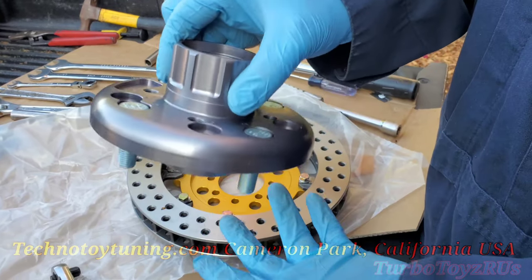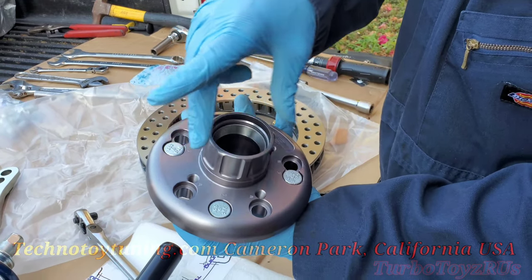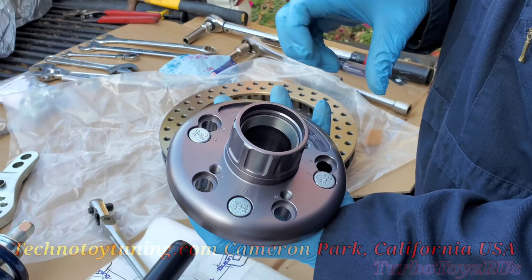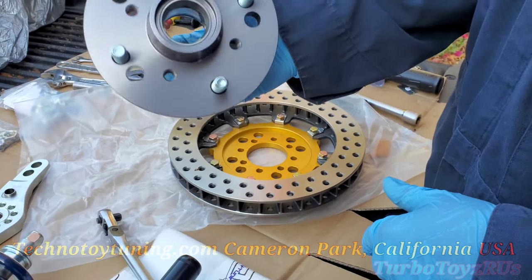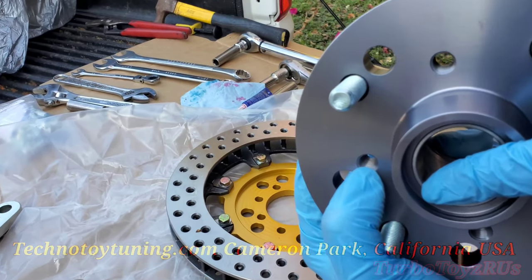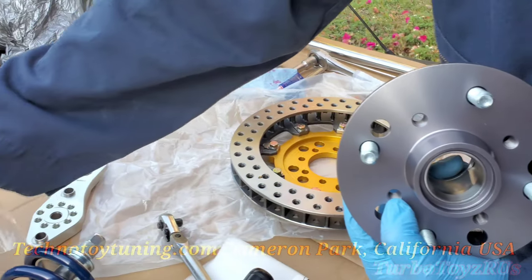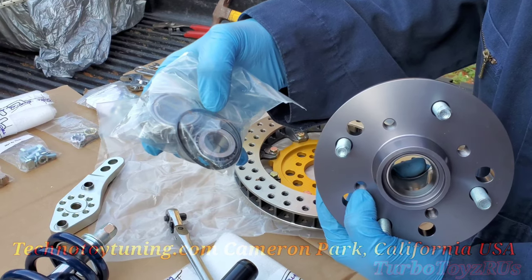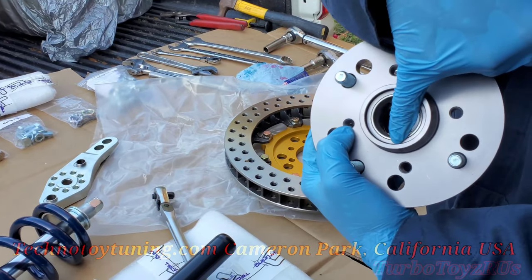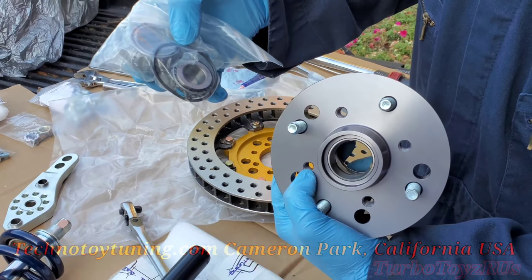This is T3's racing hub — it's a light hub, but it also has the option for going four or five by 114.3, so you can either go four lug or five lug, and that's why I went with these. T3 already presses in the races. It comes with this rubber seal for the cap. Note, in the package where the bearings come, there's an extra rubber seal in case this one gets damaged or worn out — you'll have the extra one to replace it.